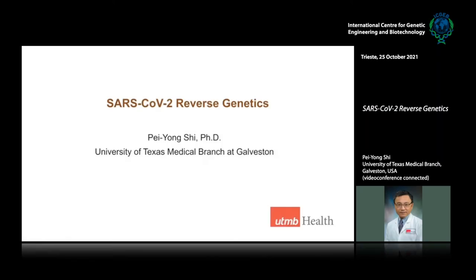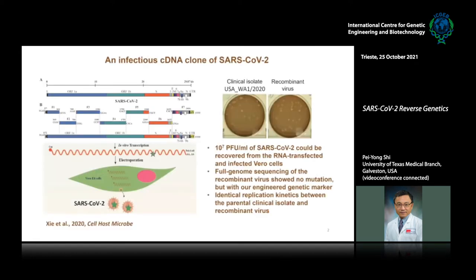I'm going to talk about our reverse genetic systems and then our work related to using these systems to answer real-world questions. When we first started to work on coronaviruses, we decided to make the reverse genetic system of SARS-CoV-2.